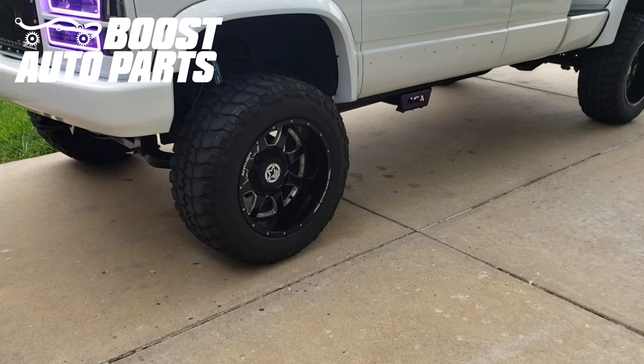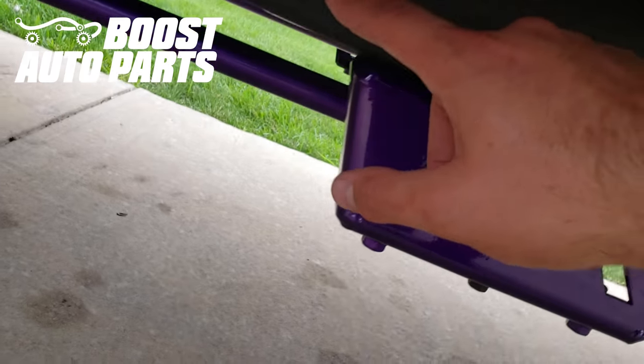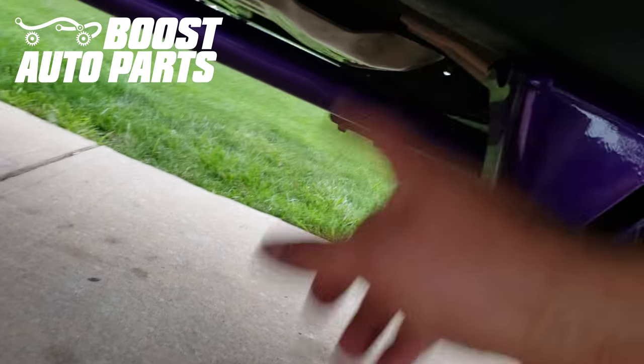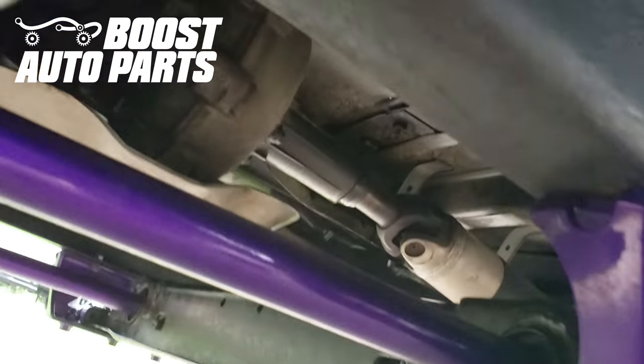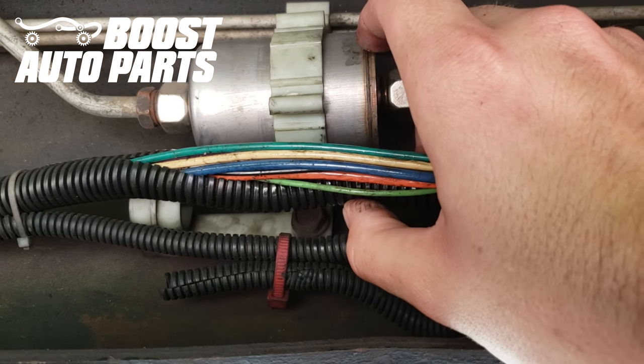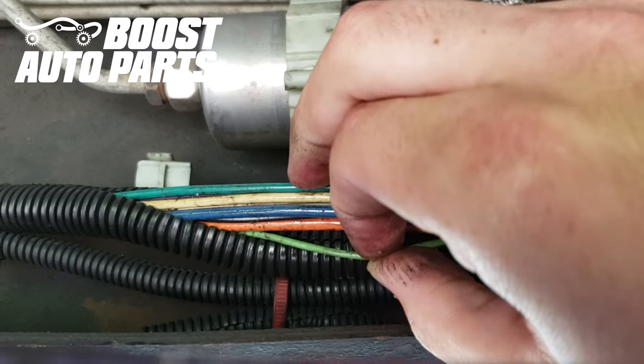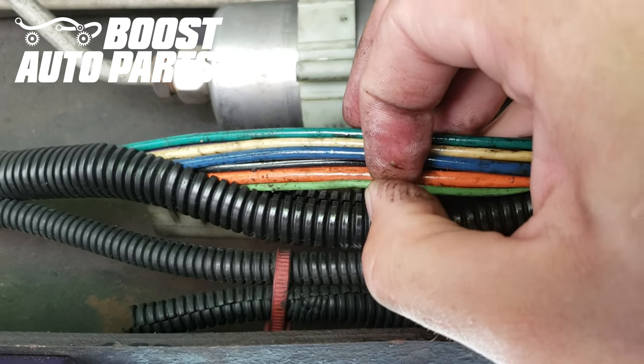Now go ahead and wire up those reverse lights. Take the white wires and run them to the driver's side underneath the cab of the truck. Go down underneath the driver's door and locate the frame rail — go just past it. Go ahead and find your fuel filter and the light green wire, which will be located in the wire loom shown next to the fuel filter. Go ahead and tap to that light green wire using the same method as the other locations.